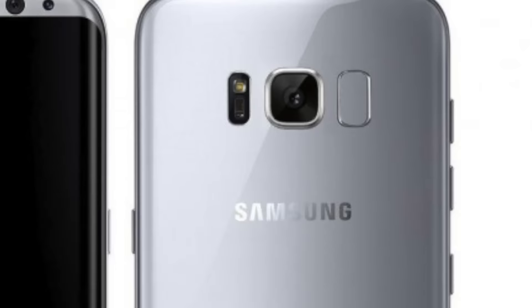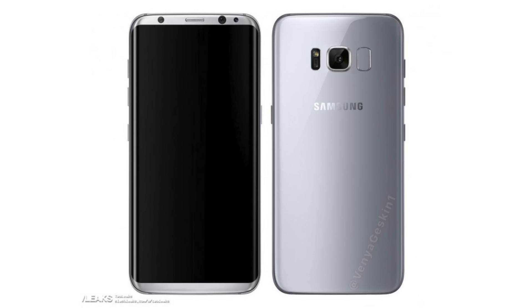The power button can be seen on the right, the volume rocker on the left, along with a fourth button. We've heard in the past that there will be a special button on the Galaxy S8 for its AI assistant, so it could be that, or we may have the ability to assign a specific function to it. There will also be 3D touch technology.